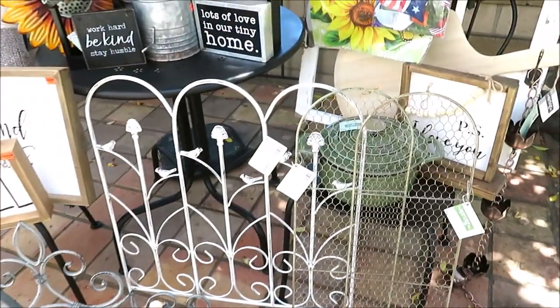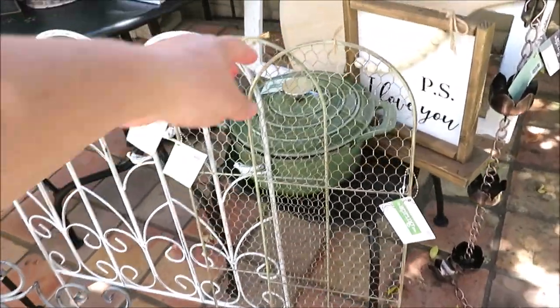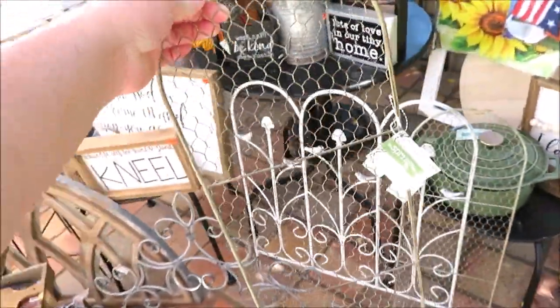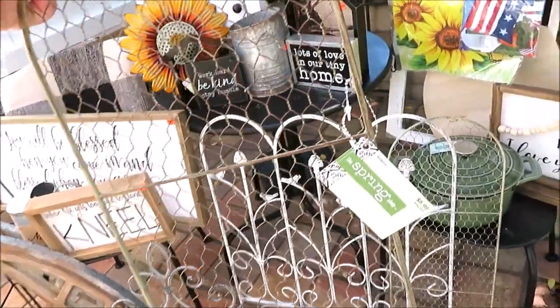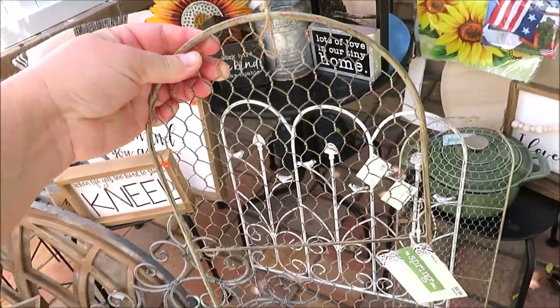Over here I picked up two of these trellises — they are a chicken wire screen kind of in an arch. I have two of these from clearance sales in the last few years. I like to spray paint them black and chop off the bottoms to use them more like a shutter. I got them at 66% off; they were originally $8.99.